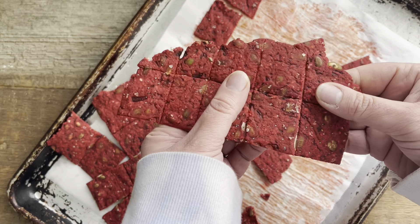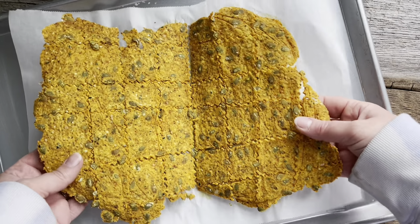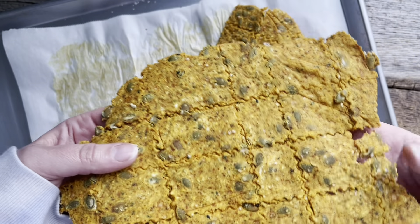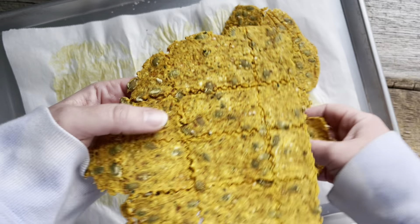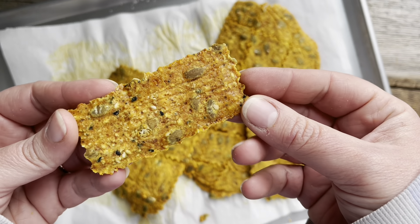Here they are, looking so beautiful. Let them cool and then you can break them into pieces. Because we scored and cut them before baking, they just fall apart wonderfully into individual crackers. Here is the batch made with the golden beets. I just love how rustic homemade crackers are — no two are alike, they're all different sizes.